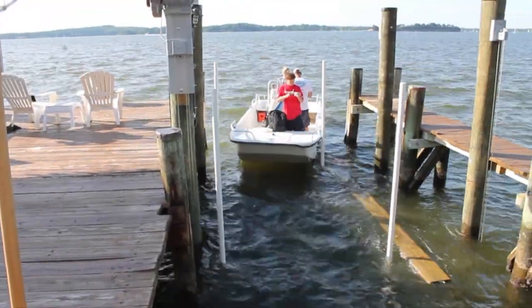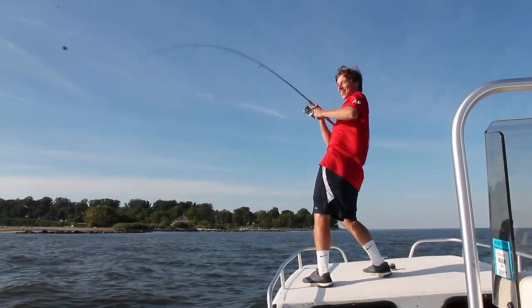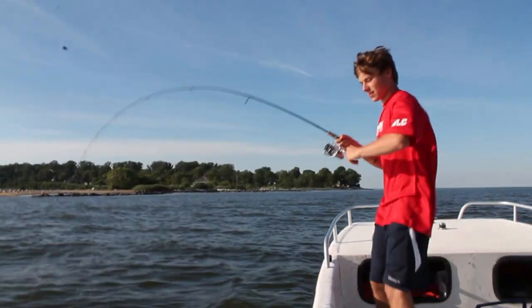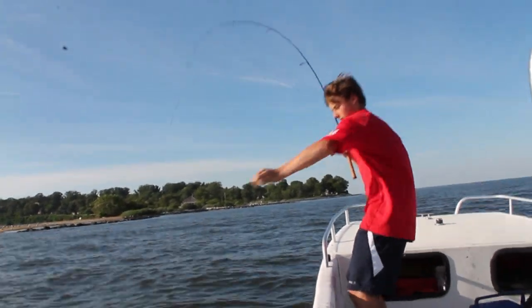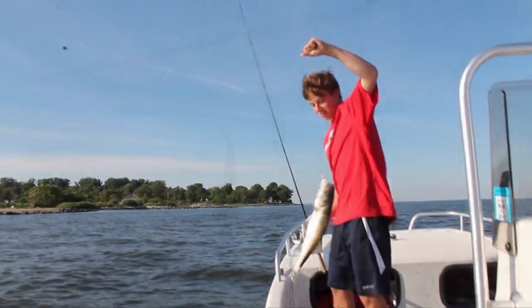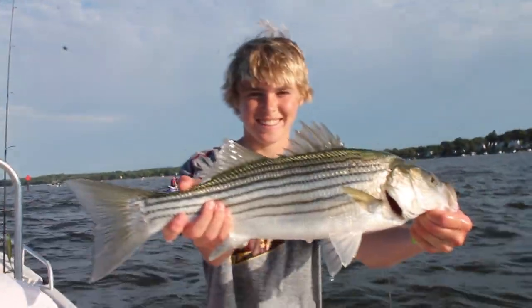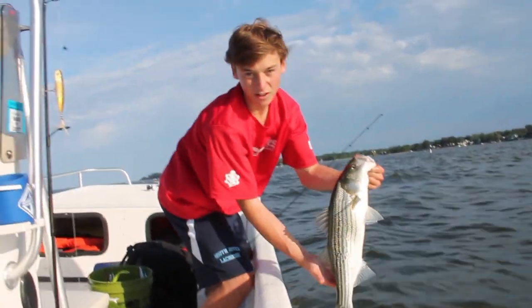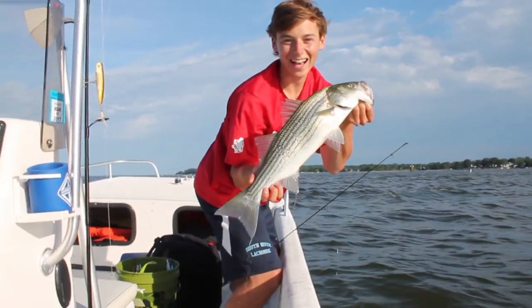Now it's time to go fishing. There he is! Pretty fish! Nice fish, buddy!